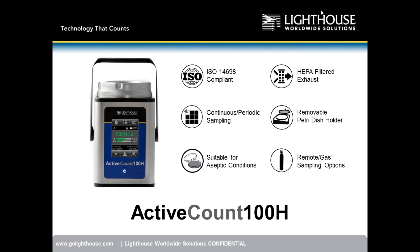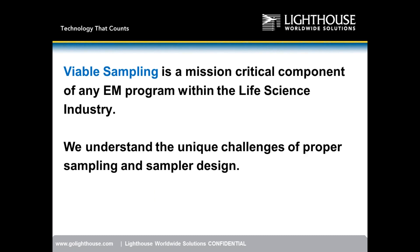On this home screen, the Active Count 100H is ISO 14698 compliant. It has HEPA filtered exhaust, which is unique about the H version over the original Active Count 100. The unit has continuous and periodic sampling, a removable petri dish holder — unique to the H — and it is suitable for aseptic environments with gas and remote sampling options.